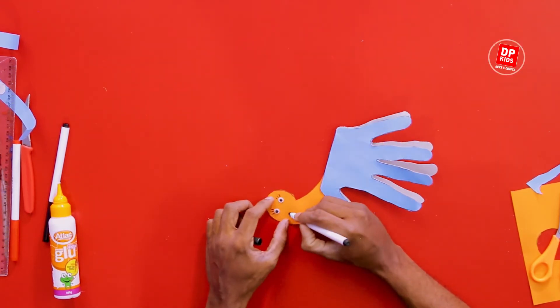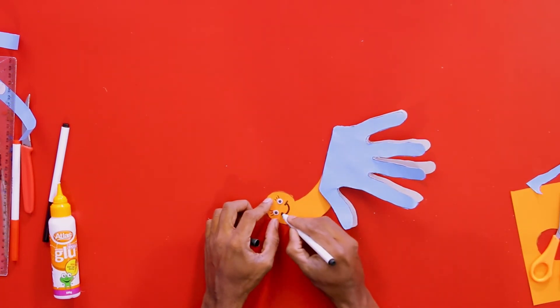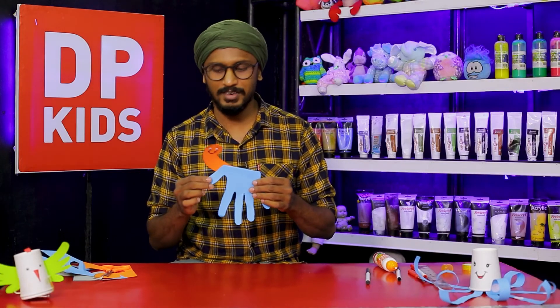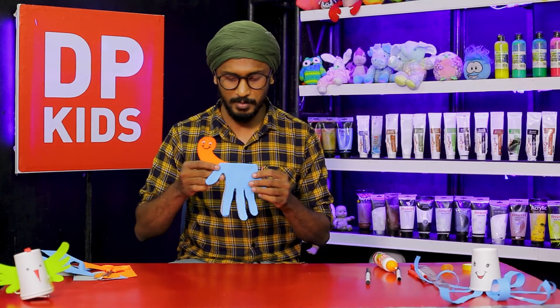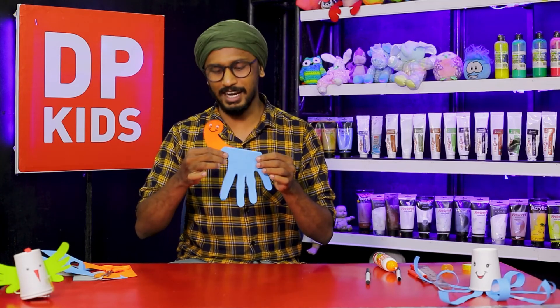We will put a little bit of glue and then we will put a little bit more, and you will get a little bit of a bowl shape.